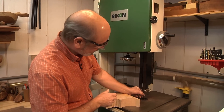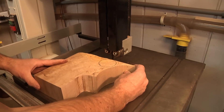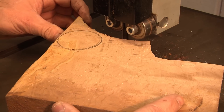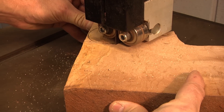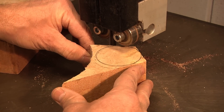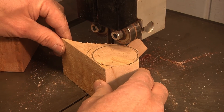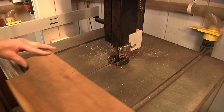My bandsaw has about a half-inch blade so it can't make a tight radius. I'm going to take off the edges so when I put it on the lathe I don't have a lot of wood hanging off and can trim it up pretty easily. I need to back it off and make a couple cuts. Chop these edges off — it doesn't have to be perfect because they don't wind up being round after a while anyway. And now for the handle.